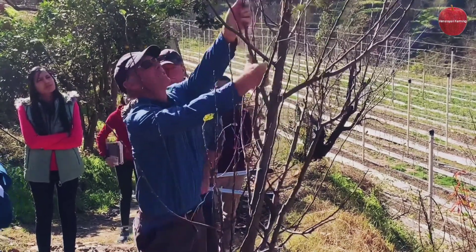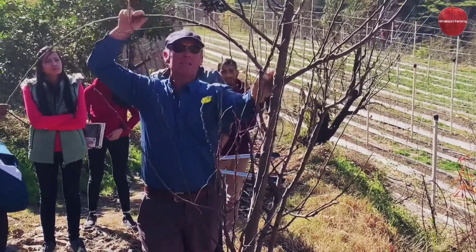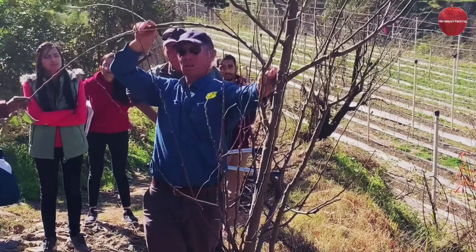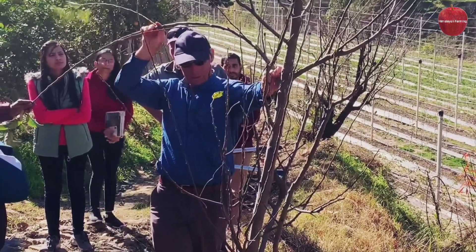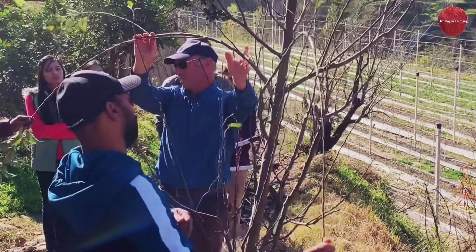The other option is, of course, tying branches down. We can bend them, twist them, and then tie them down into this kind of position here. The best timing for this is really in the summertime. If we do it in the winter, we will get reaction growth, and that's not helpful.